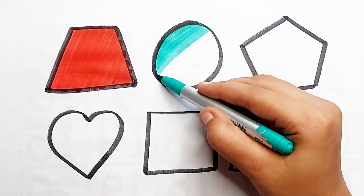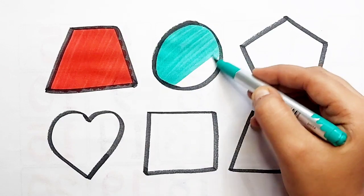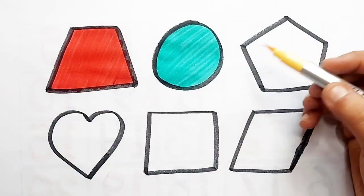Circle — sea green color. Square, Circle — yellow color.